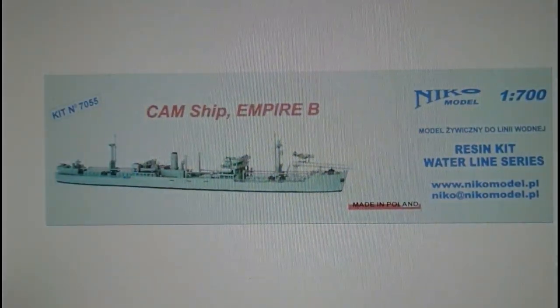Lastly in 1/700 scale — and this is a really odd one — Nikko Models do a 1/700 scale waterline series of resin ships. This one is a CAM ship of the Empire B series, and it actually has a Hurricane catapult fighter on the launch catapult over the bow. I thought it was quite an interesting thing to include.